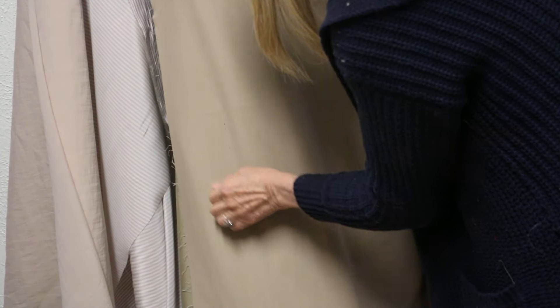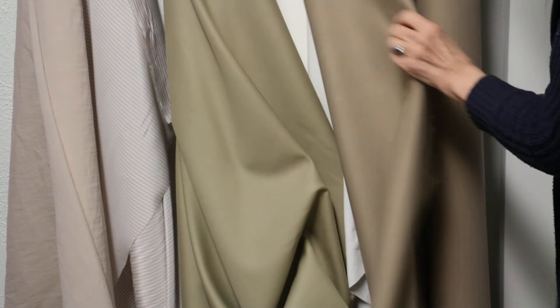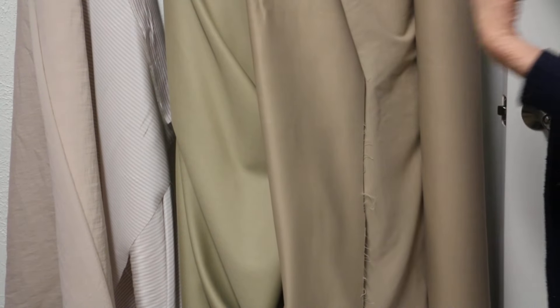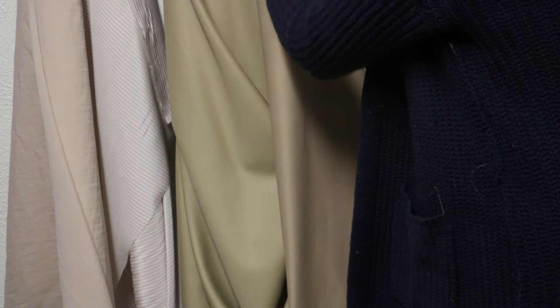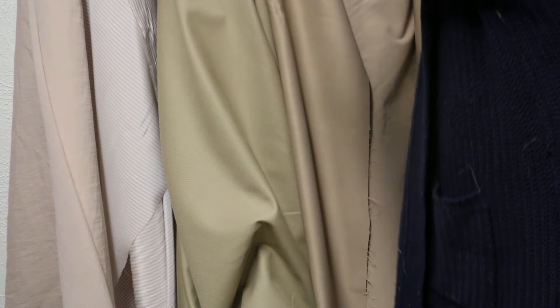I'm going to show you a couple. First, this is a cotton poly stretch woven and it's perfect — a perfect weight, really just beautiful. The classic military style jacket that we duplicated was in a khaki, so I think that's why so many of you want that khaki.